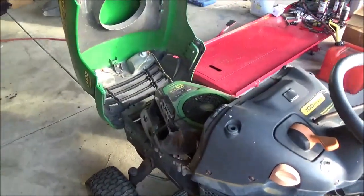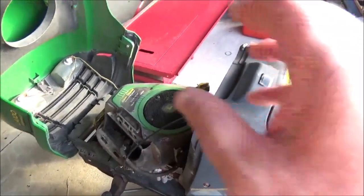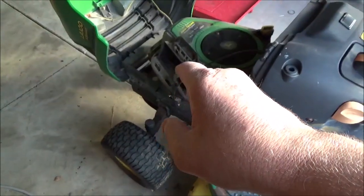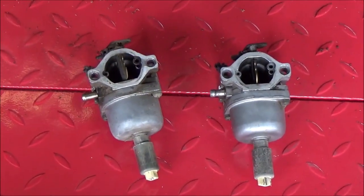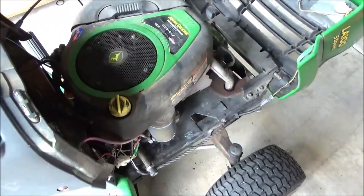I'm going to do a carb swap on this tractor, but the main reason for this video is to show you all how to rebuild these little Nikki carburetors and how to do them correctly. The carb swap was a success.